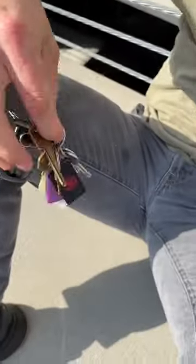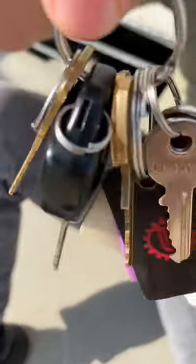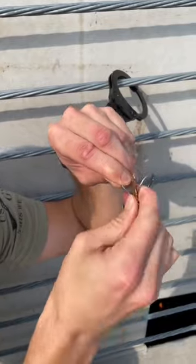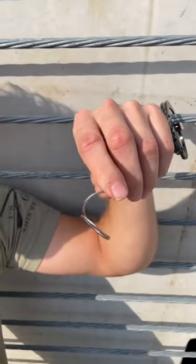First, I'm going to take out my key chain — not for a key, but for the key ring. Next, we're going to use one of the keys to separate part of the ring. This will take a few moments, but after some time it should look something like this.